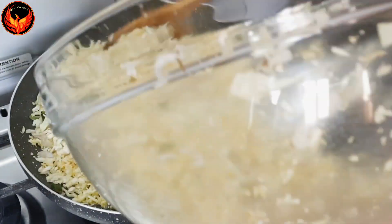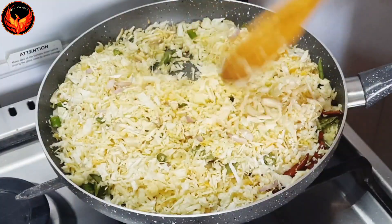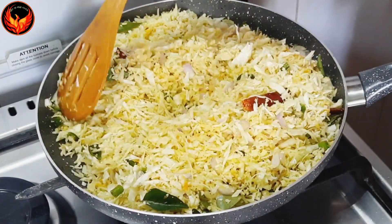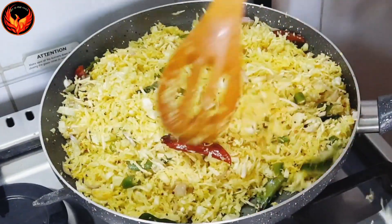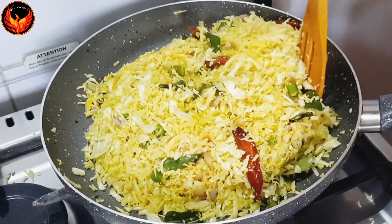Add a little bit of a mix and add a little cabbage. Add a little mix of cabbage. Add a little bit of cabbage, then add a little bit on a medium flame.